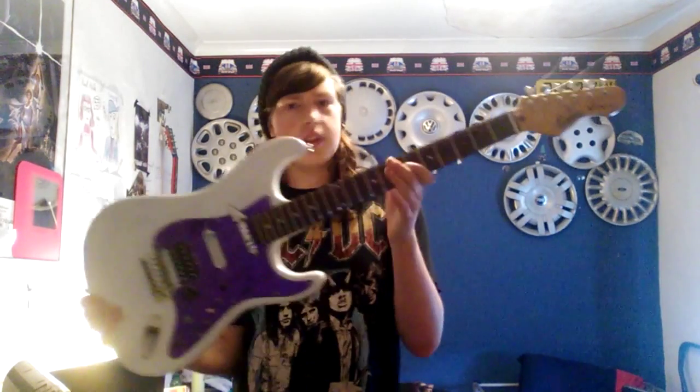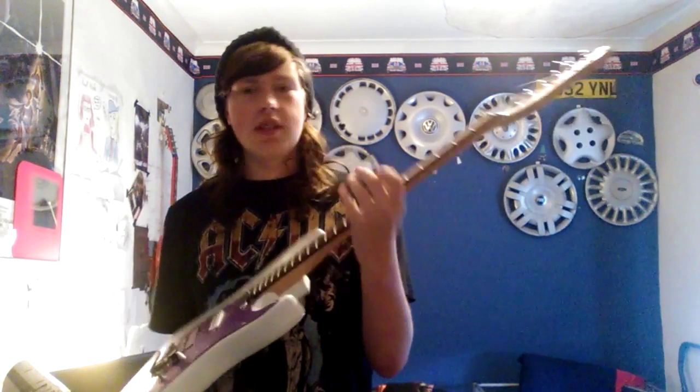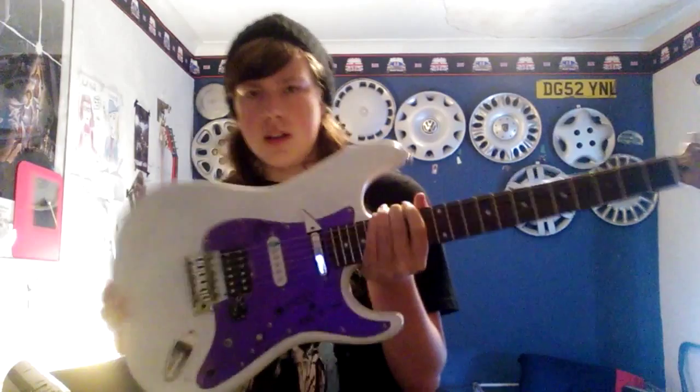This is my first ever guitar - it is an Encore Stratocaster. It was just a plain black. I used to have three but I sold one of them, and the other one is now a different colour as well. This one went through a few changes. When I first got it, it had a white pickguard, black finish, white knobs - just three single coils.